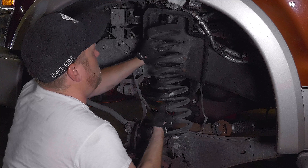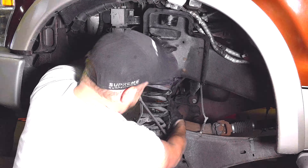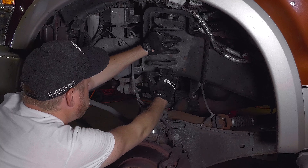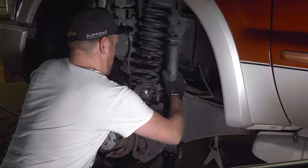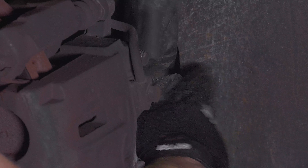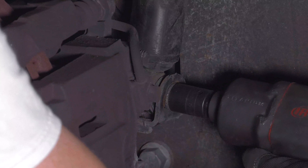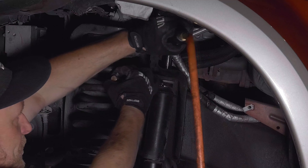Install the coil springs, taking care that they line up to their original positions, and raise that axle to compress those coils so you can install those shock absorbers. Run the lower bolts down to 111 foot-pounds, and tighten the uppers to 46 foot-pounds.